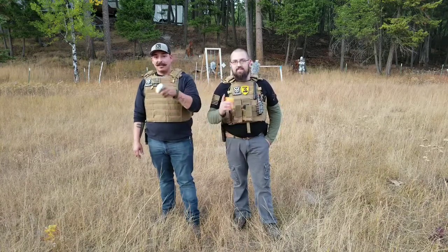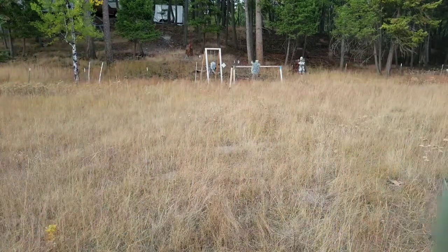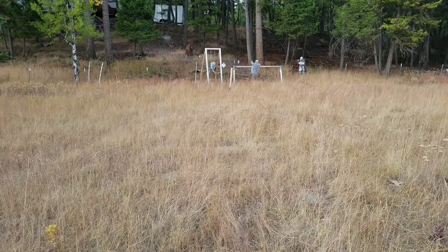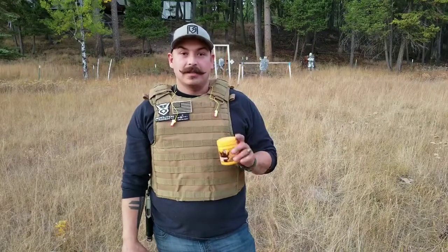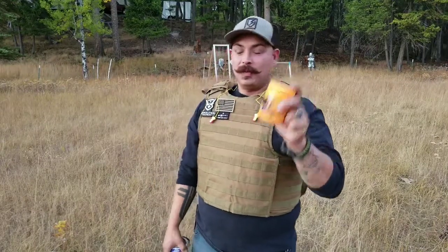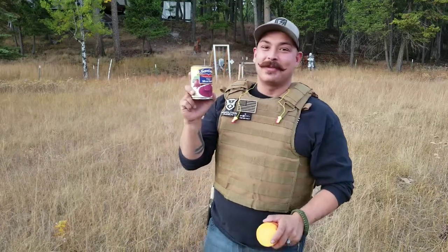I will be the judge, not you. All right guys, first up is going to be the Sonic Boom on our pickled sliced beets. Yeah, gross — let's get rid of them!